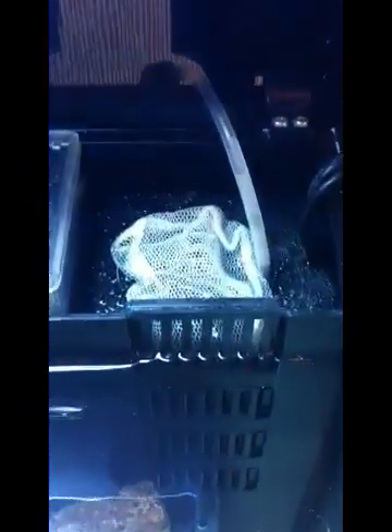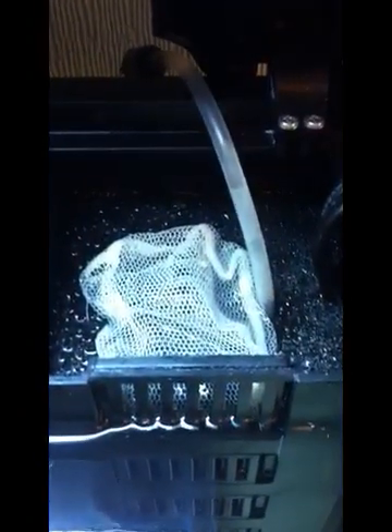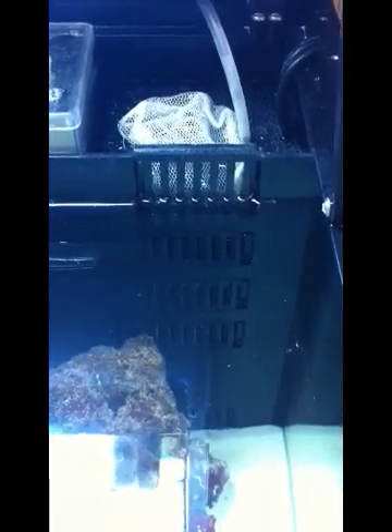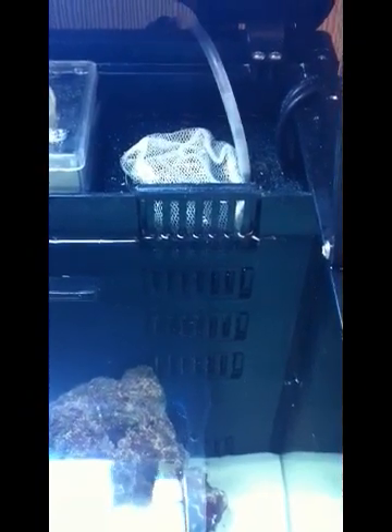A tip I'd recommend: I've put some fine filter wool in between the two filter pads. What the fine filter wool does is catch any smaller particles that have passed through the first filter pad, and it also makes the water that little bit cleaner and clearer. I've only put a couple of layers in, and you can pick up some fine filter wool from any fish shop for about a pound.